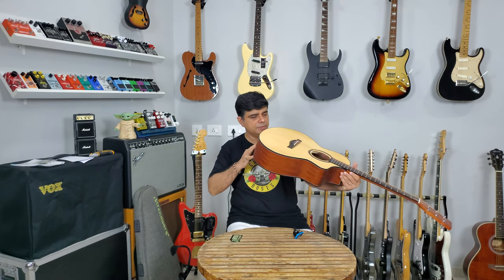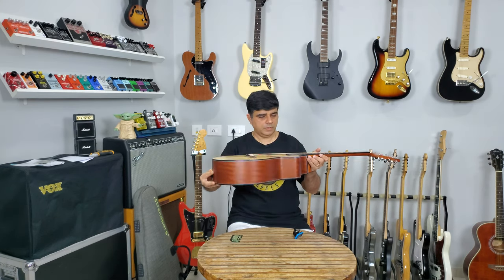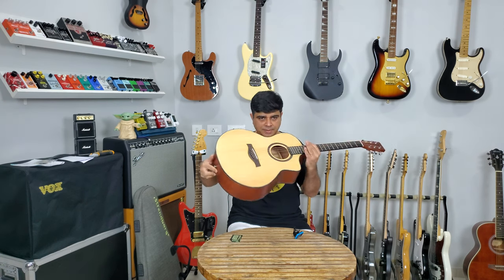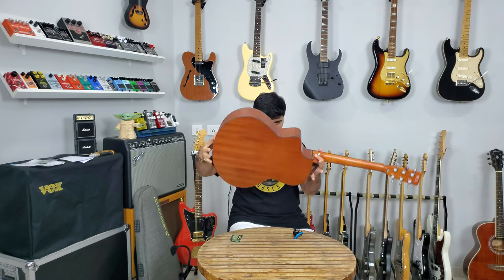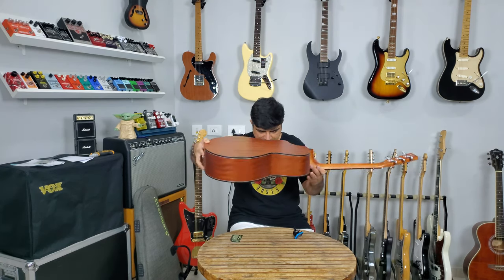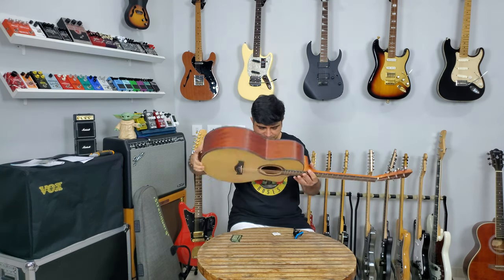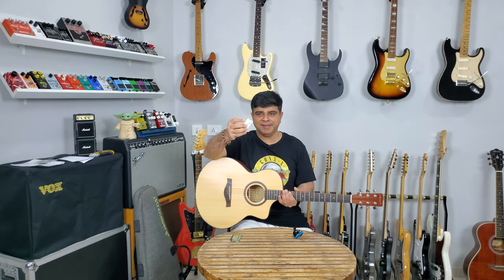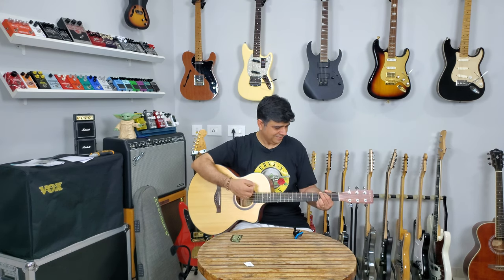Very nice finishing — checking for any dings or dongs — quite good. I need to see what's inside. There's something inside — oh, it's silica gel. That's a nice touch for humidity protection.